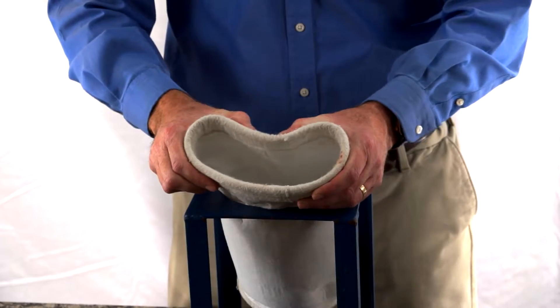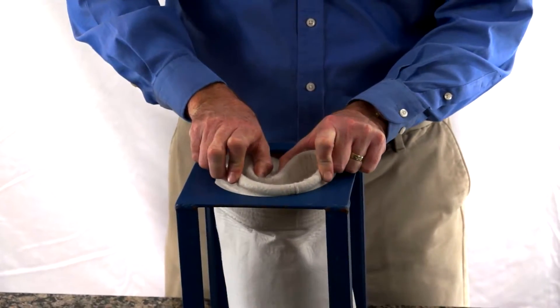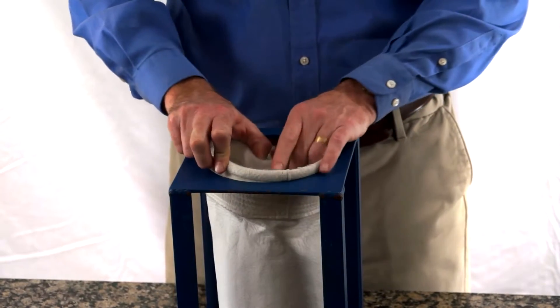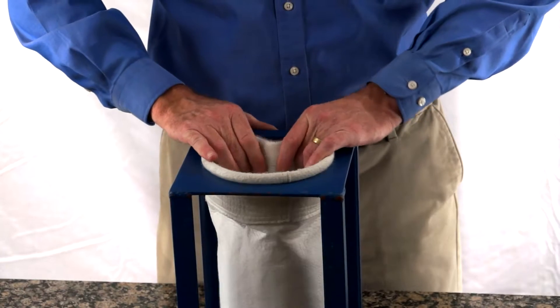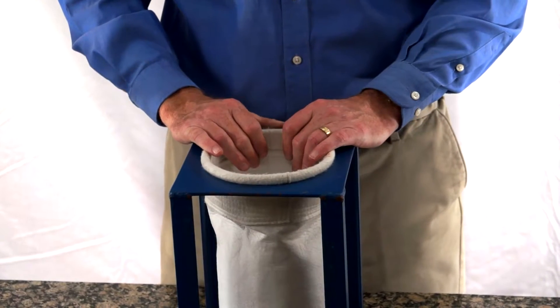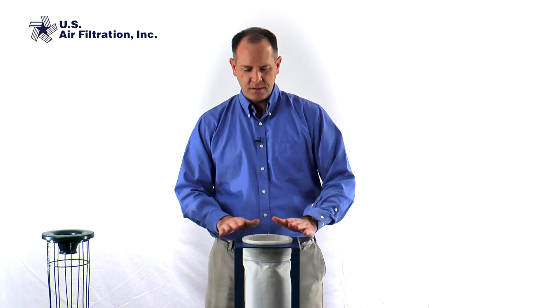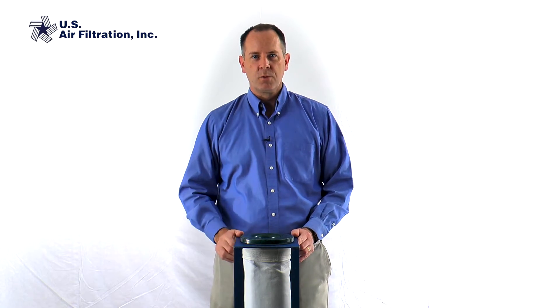The proper way to do this is to take the bag and bend it a little bit into a kidney shape — be careful not to kink the metal band — and seat it so that the metal in the cell plate is right between the two bands or two beads. As you work the bag in you'll hear a snap, which is where the bag gets its name of a snap band bag. The bag is tight, it doesn't spin, so it fits well, and then we can take the cage and install it and we're complete.